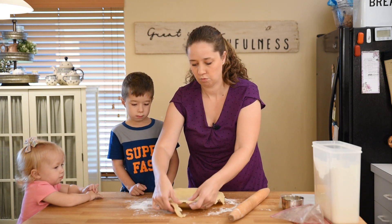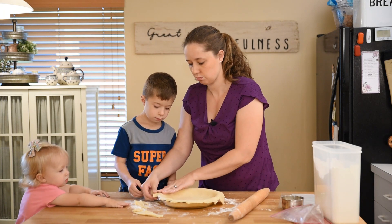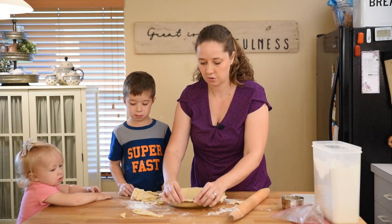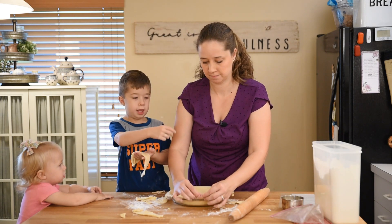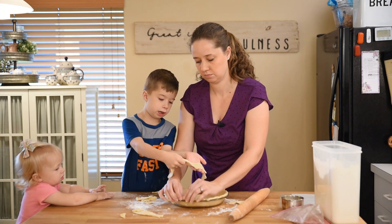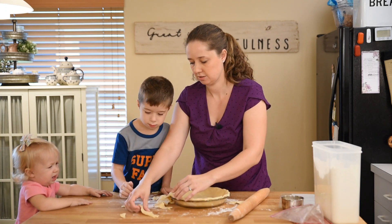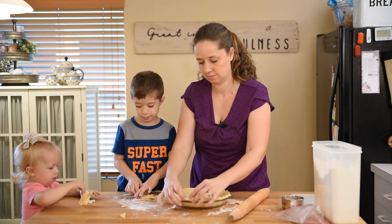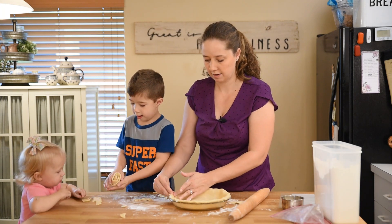And then you just rip off the excess — you can cut it with a knife if you like. I usually just rip it because I like to fold the crust under a little bit. So as you can see here, I'm just going to tuck the edges under. Now that I've folded all of the edges under, I'm going to crimp my crust and go right around the edge.